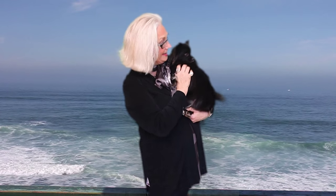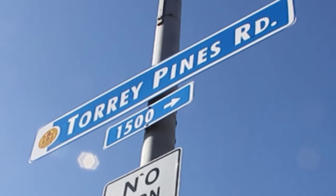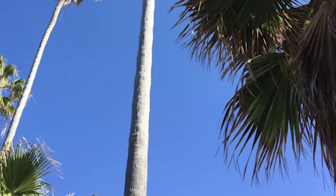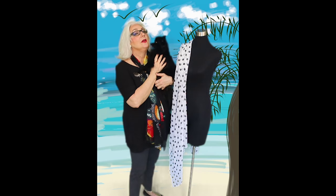Hello. Welcome back. Ellie and I have new fashion tips to share with you today. It's 50 Fashion Forward and Ellie and I have a couple new things to show you.